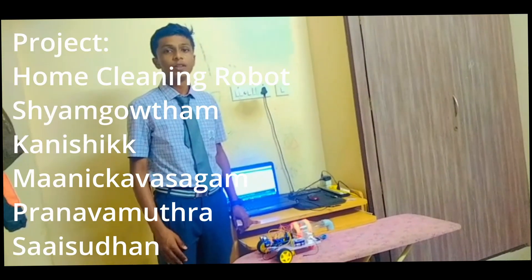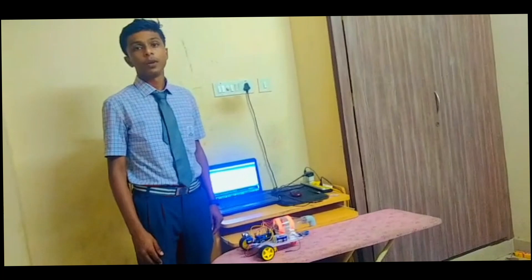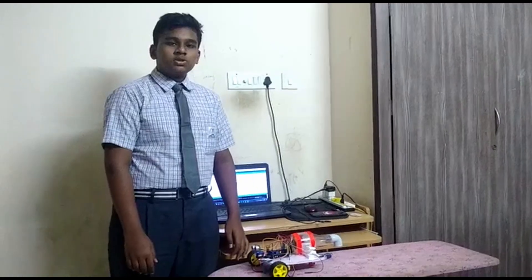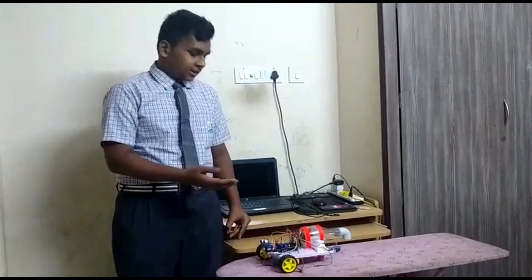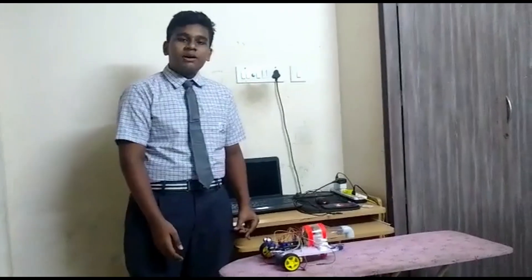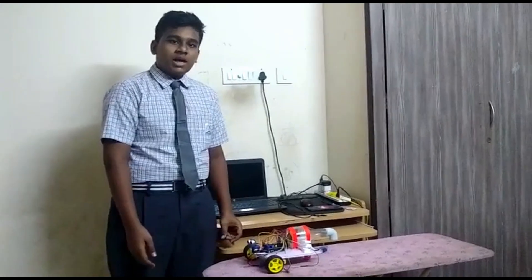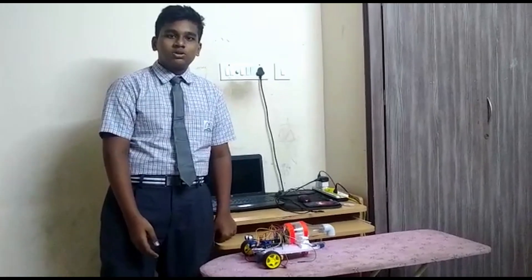Welcome everyone. This is our project: a home cleaning robot which helps to clean our homes. It can run automatically or manually through phones. It helps to clean our homes and relieves the stress of cleaning. With a more powerful motor and sensor, if we update this robot, it can even clean garbage on the roads.